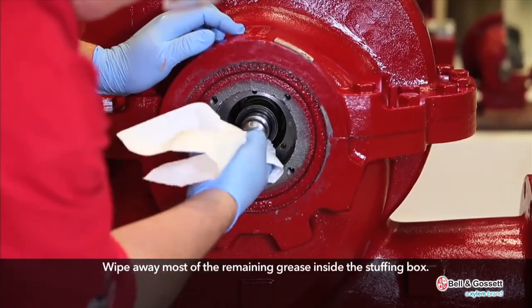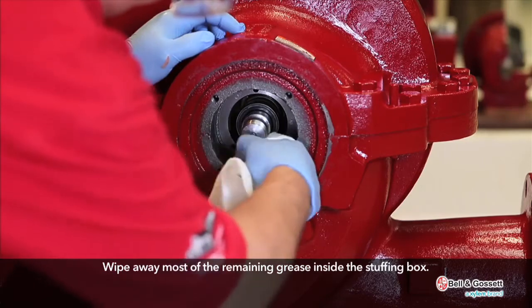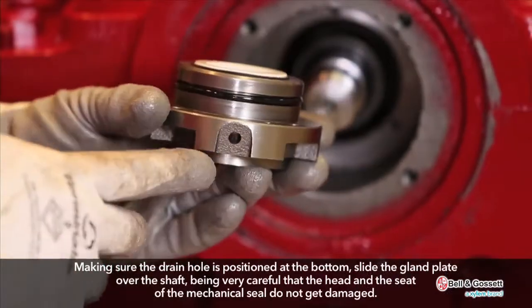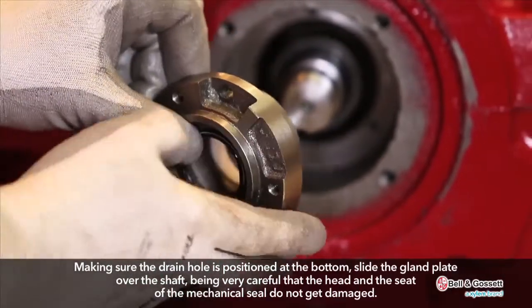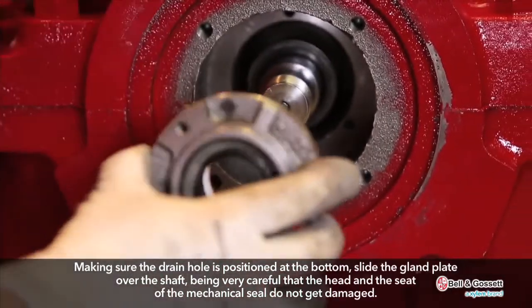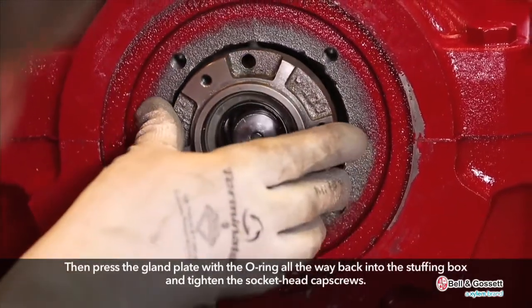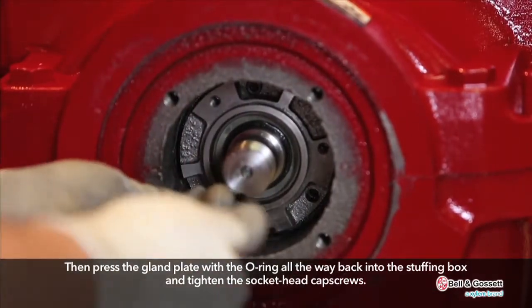Wipe away most of the remaining grease inside the stuffing box. Make sure the drain hole is positioned at the bottom. Slide the gland plate over the shaft, being very careful that the head and the seat of the mechanical seal do not get damaged. Then press the gland plate with the O-ring all the way back into the stuffing box and tighten the socket head cap screws.